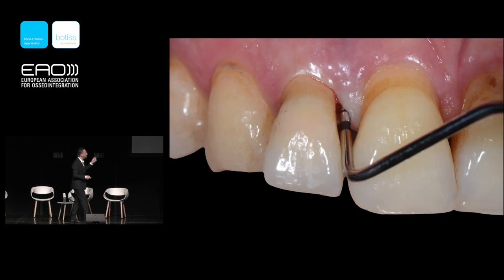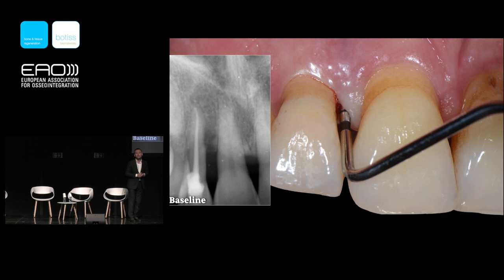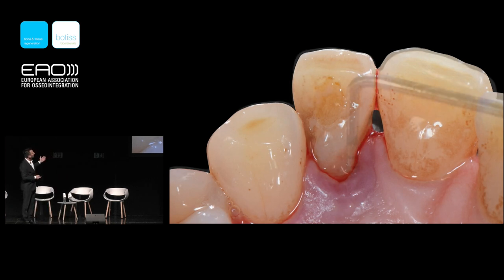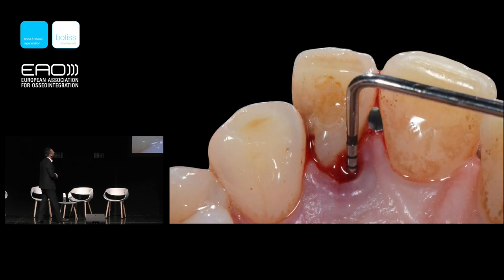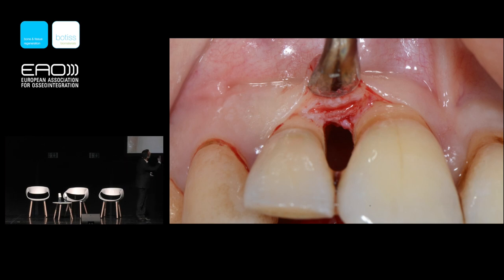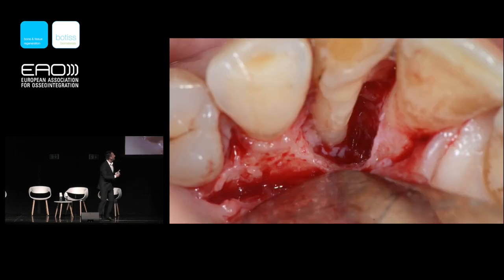We are not going to extract this tooth — we can regenerate it. Although this tooth is not vital, based on the documentation we are not removing it. We need to analyze the defect morphology. When you see the palatal aspect going to 12 millimeters with bleeding on probing, we first provide non-surgical therapy, then reflect our flap. I don't want to reflect the full buccal flap because I can see the residual bone crest.